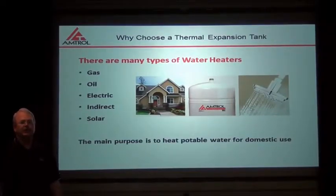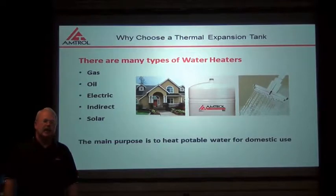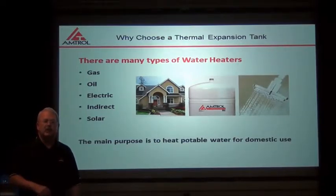Hi, I'm Jeff Willen with Amtroll's technical department, and we're here today at the Amtroll Center for Education. Today we're going to be talking about choosing the correct expansion tank for your application, specifically thermal expansion tanks.